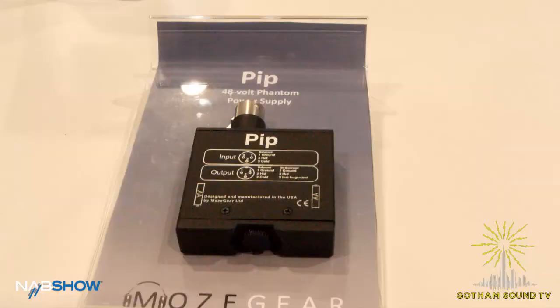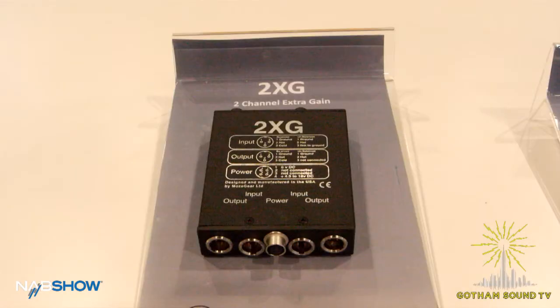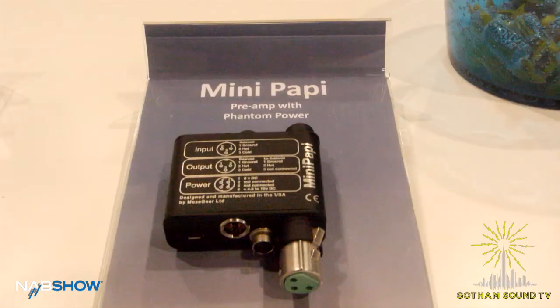On pricing: the PIP 48-volt is $225, the 2XG is $399, and the Mini Pappy mic preamp is $475. All Mohs Gear products come with a two-year warranty and are all made in the USA.